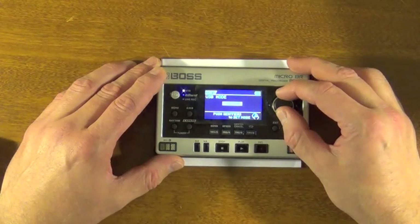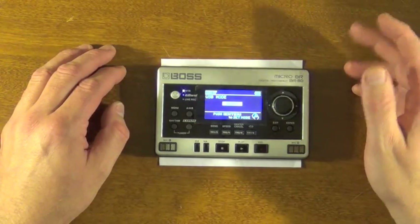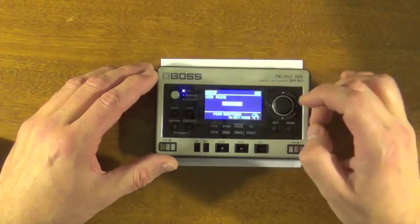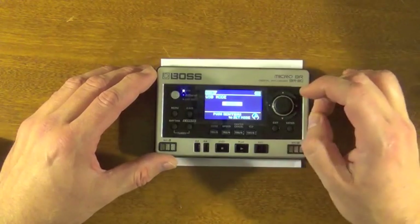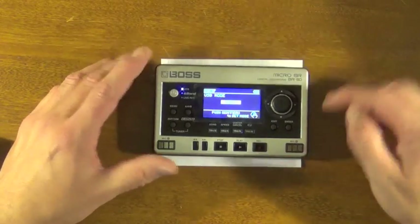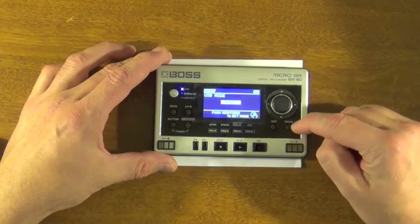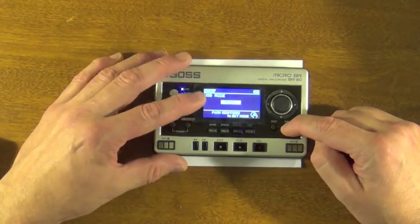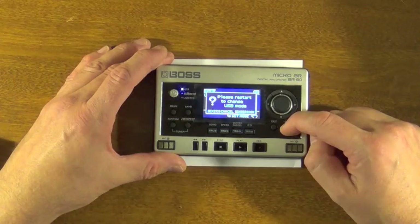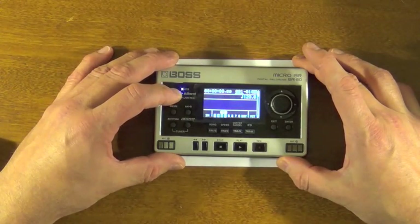Select that and make sure you change this mode to audio. If you don't change it to audio, what's going to happen is it's going to boot up with a constantly blinking screen that says 'please wait, loading' — probably not good for the device. Set it to audio, USB mode to audio, then hit enter. It tells you to restart to change USB mode, so you hit enter and then just power the unit off.